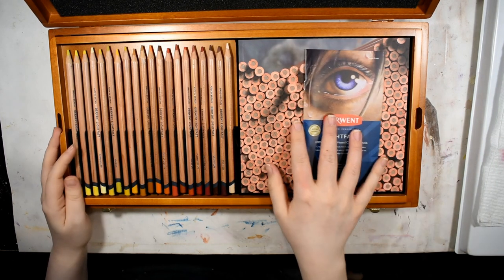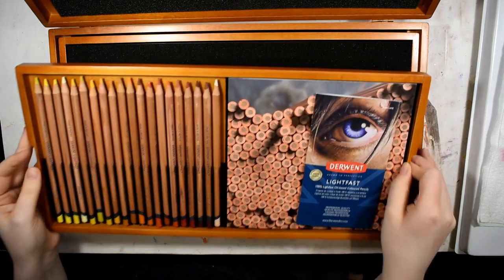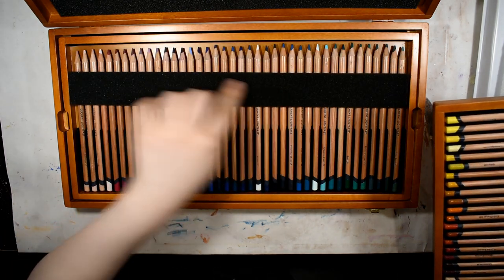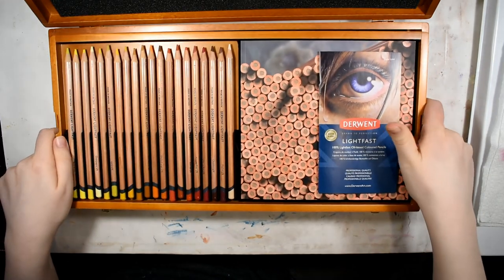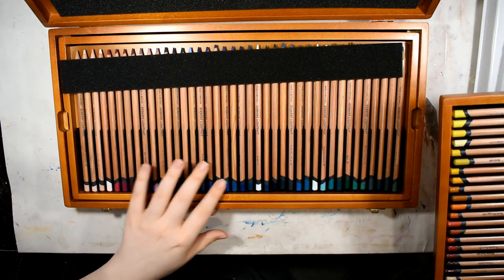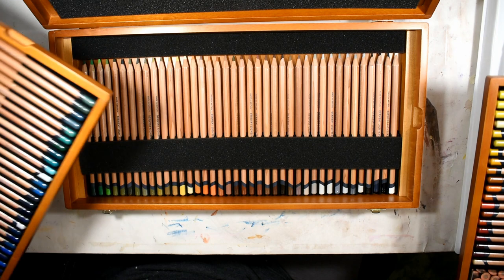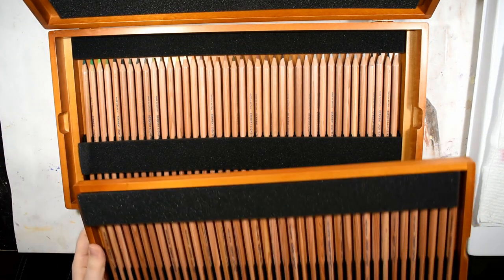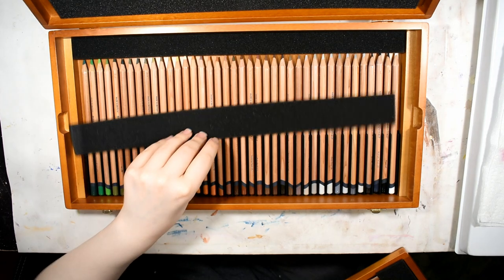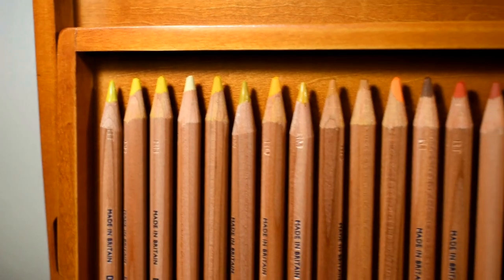The top tray has yellows, oranges, and reds — I'll do close-ups of all of these. There's that foam strip again protecting the pencil tips when you stack the trays. The second tray goes from pinks to purples, blues, turquoises, and into greens. The last tray has earth greens, yellows, earths, and grays — probably not everyone's favorite but it's mine.